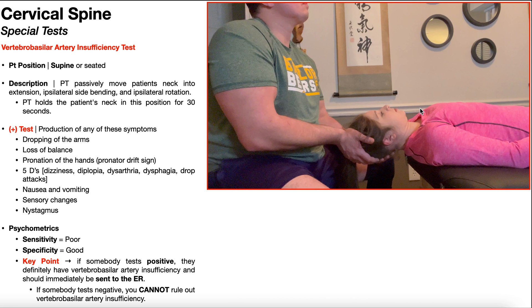If you're performing this test in supine, the patient's neck and head need to be over the edge of the table, and their head would need to be supported by your hands, as you see right here. From this position, the PT is going to passively move the patient's neck into a combination of extension, ipsilateral side bending, and ipsilateral rotation. The term ipsilateral denotes that the side bending and rotation need to be toward the same side.